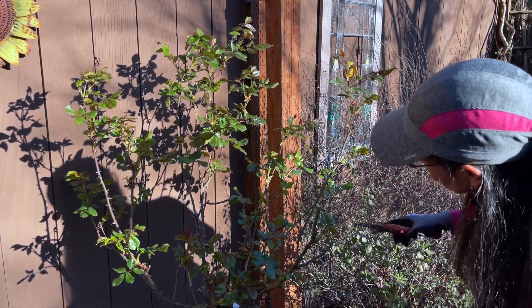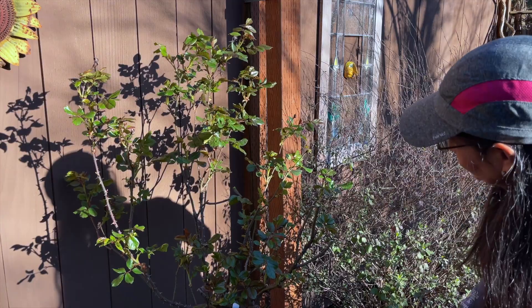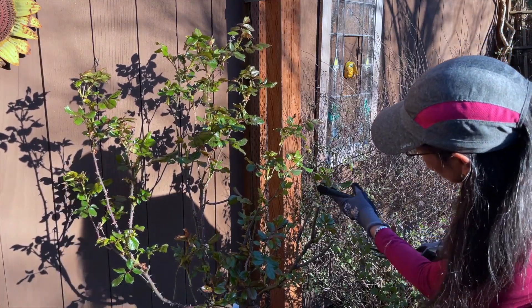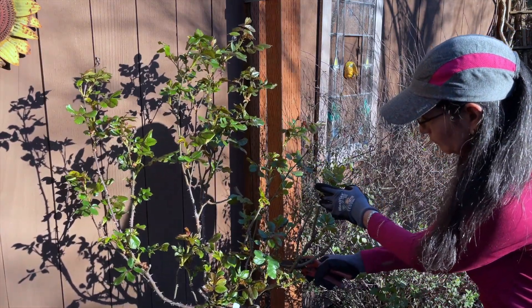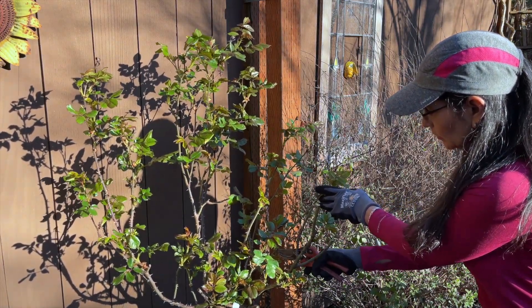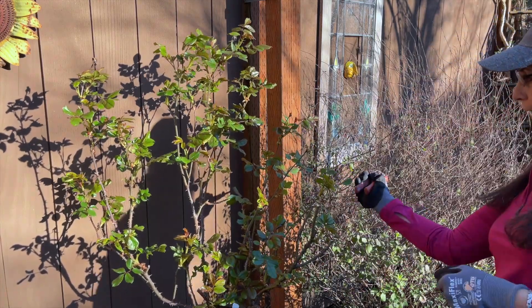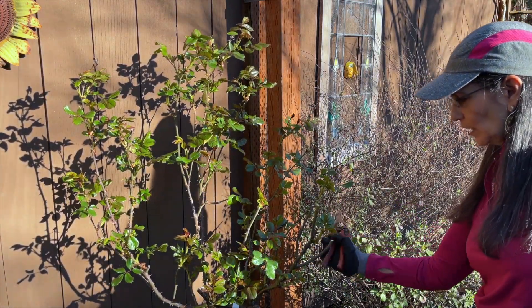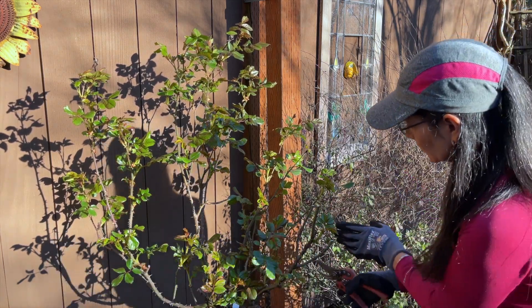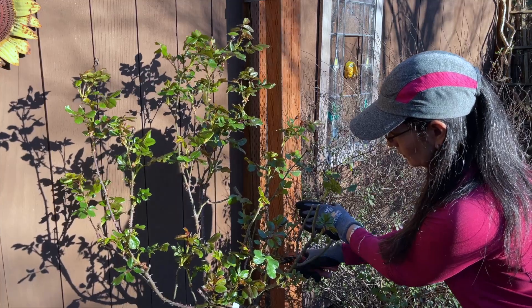This one is pretty bare so I'm going to take it down to that node. This one here — you can't see it from your angle, but there is a new node here going outward. I don't really want it to go out — I want to create more of a circular shape, so I'm going to take it way down to the other node.